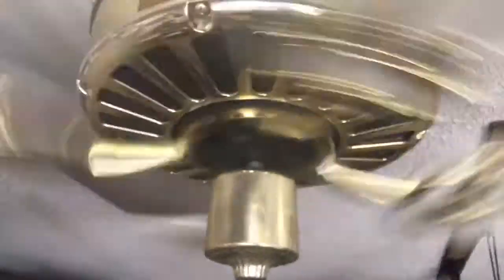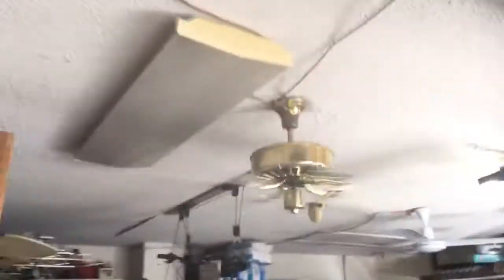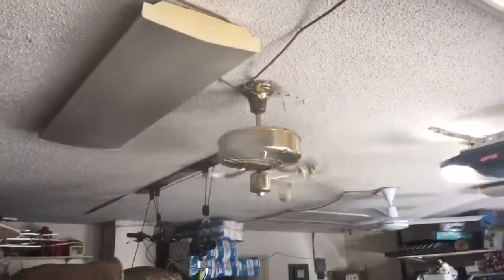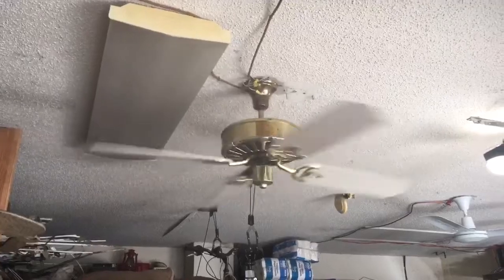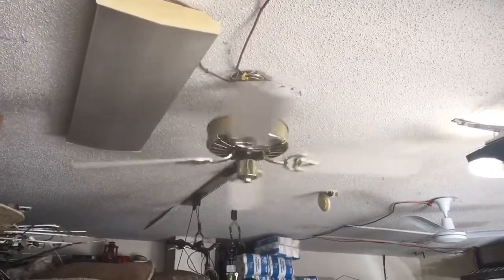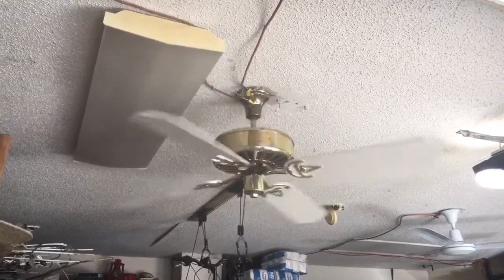Here I'll show the hole — it's up there. This fan came out of a retirement home in Clearwater. I'll have my name and number at the front office in case they find more of these.